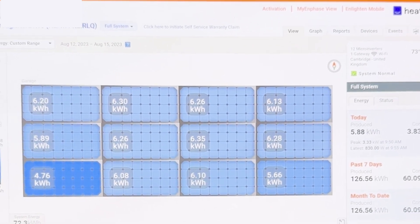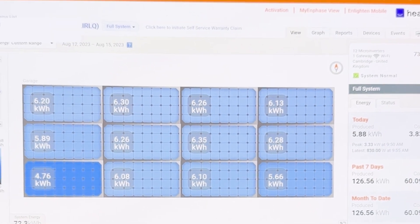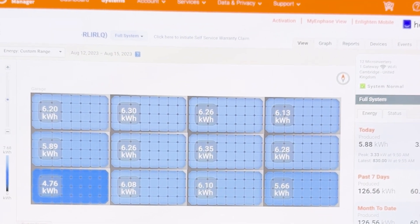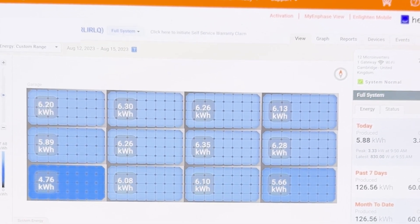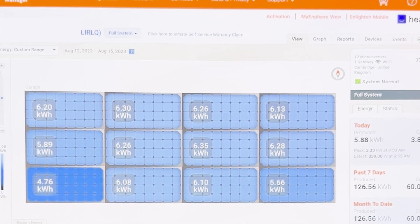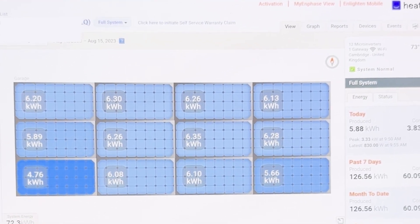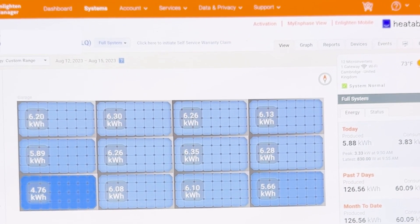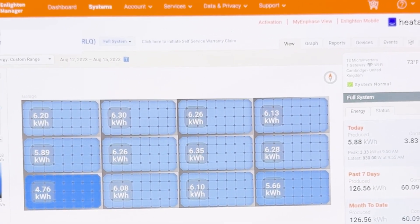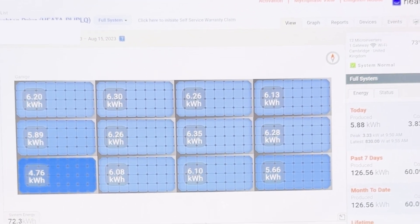The next lowest performing panel was the bottom right, which did 5.6 kilowatt hours, and the rest were around 6.3. This is on the same array, facing the same direction, all using the same microinverter — the only difference was that temporary panel. It really shows the difference between the REA Fusion 2 panels compared with a standard monofacial panel that hasn't been designed to work with microinverters.